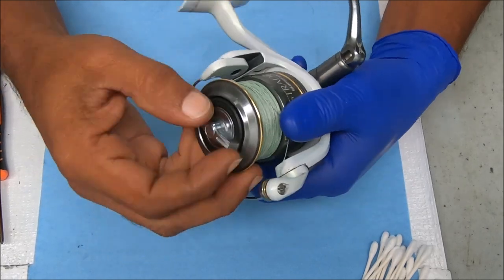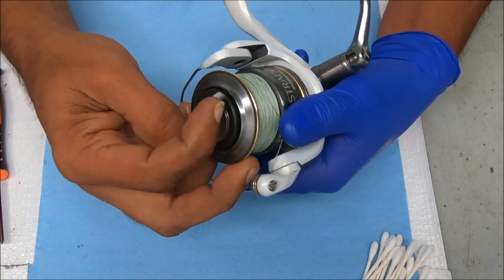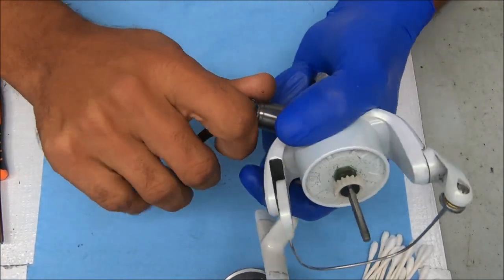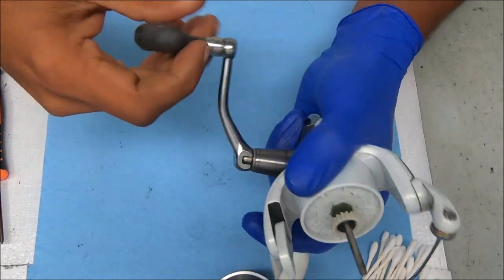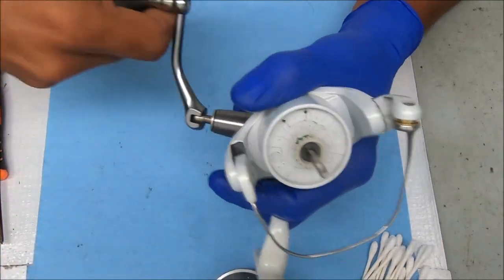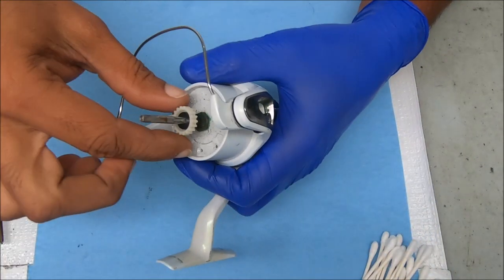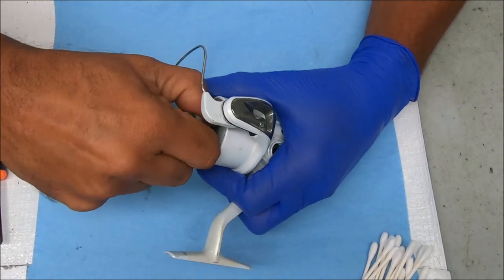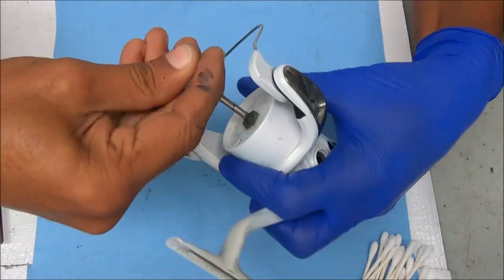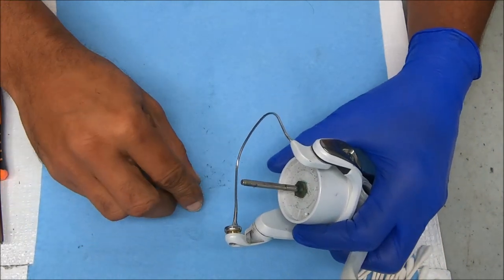I'm going to pull the spool off by unscrewing this drag knob, and we're going to work on the rotor first. To remove the handle you have to unscrew it. We're going to pop these things off — they come straight up. There are some shims or washers there, and there's also a metal plate on the bottom.